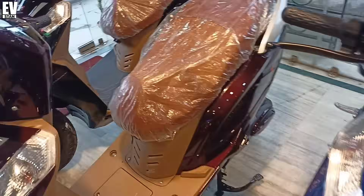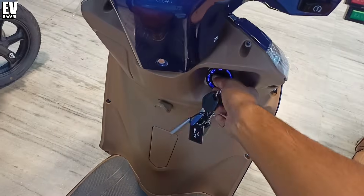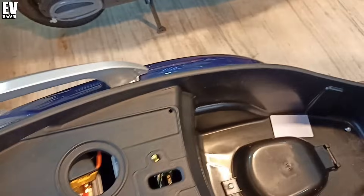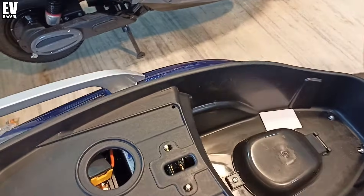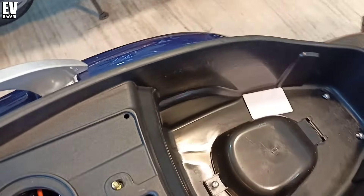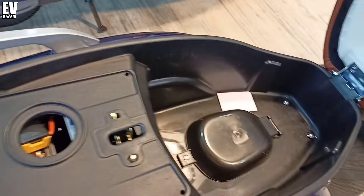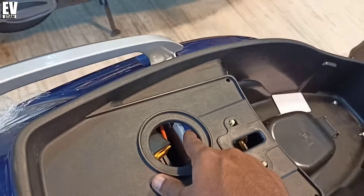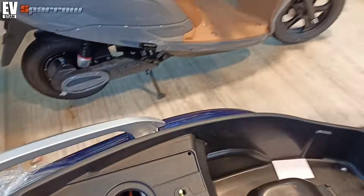I will show you the boot space of the electric scooter. It opens to reveal a small boot space — a bit slow boot space, but you can easily carry things. If you don't have a helmet you can carry it, and if you have a daily usage bag you can carry it. You can also see the MCB here. With this electric scooter, you can't find a removable battery.